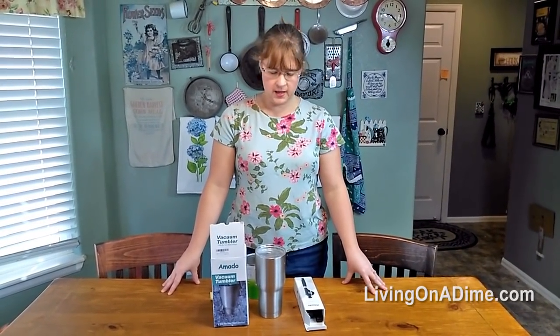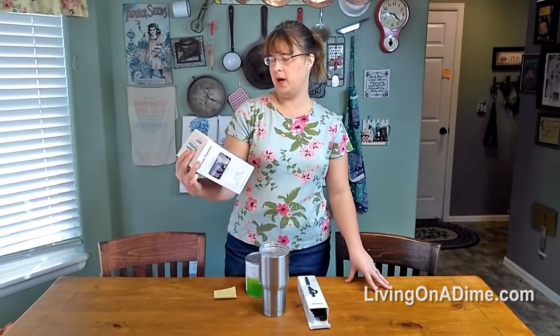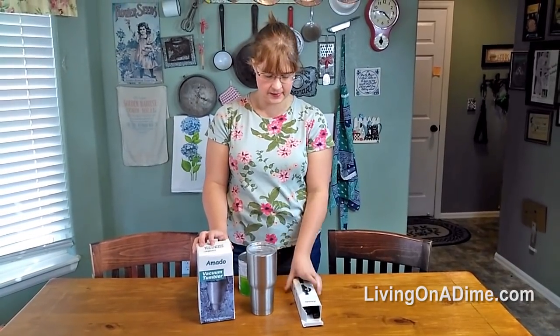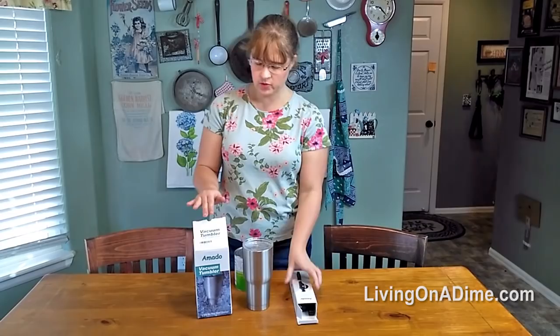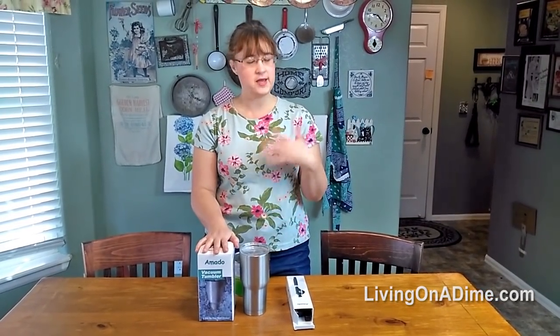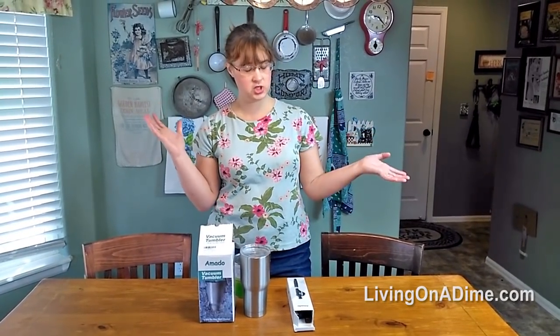Hello, Tara from livingonadime.com. I was given this Amato vacuum tumbler and this safety kitchen can opener to review. Both of these products I have been considering purchasing, and they just happened to email me and say, would you be interested? I was like, yes, I'd be interested because I'd like a cheaper option.